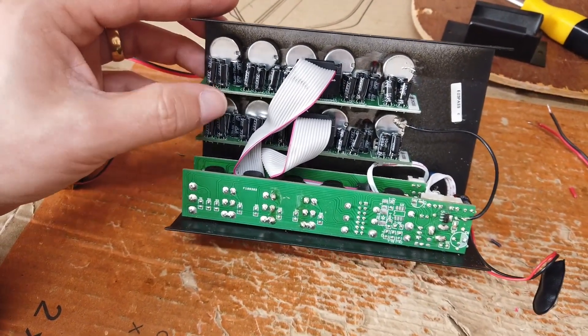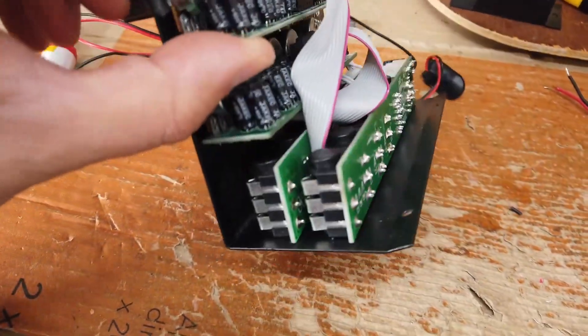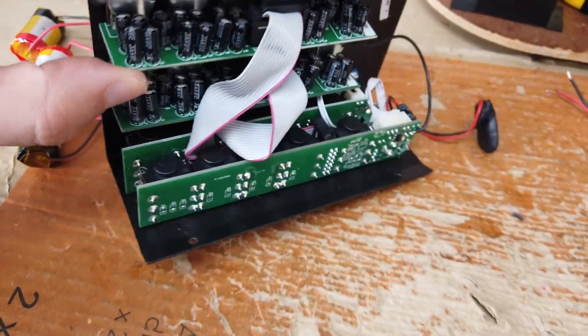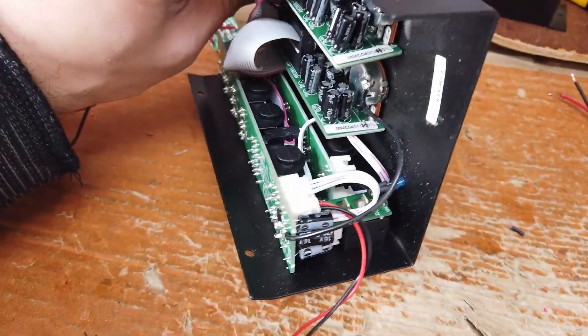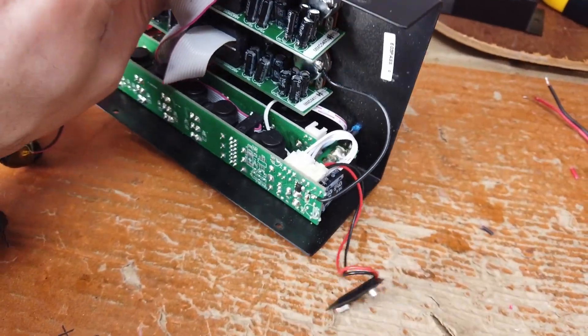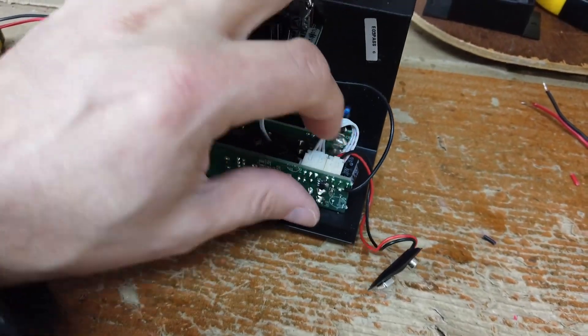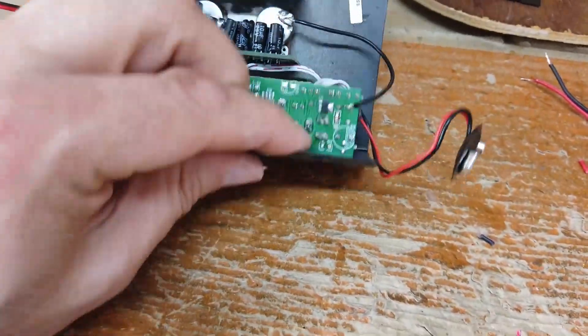They're not Bourns pots or anything like that — that would be nice — but not a bad little construction considering this cost 18 quid. I'm reasonably impressed with its performance so far. This is the PP3 connector here — what we'll do is get rid of that completely.